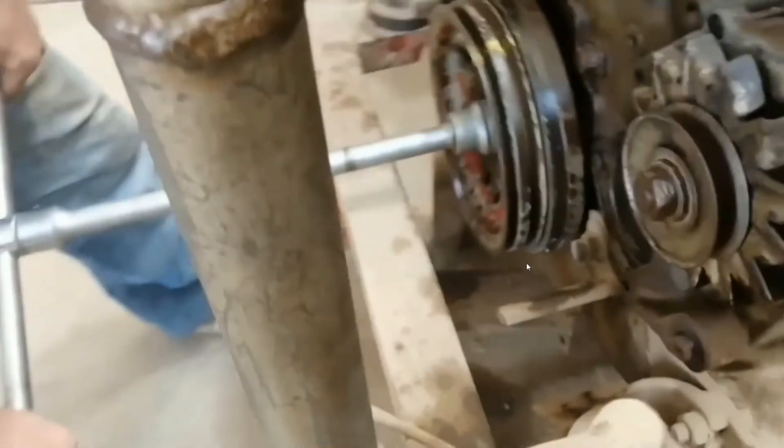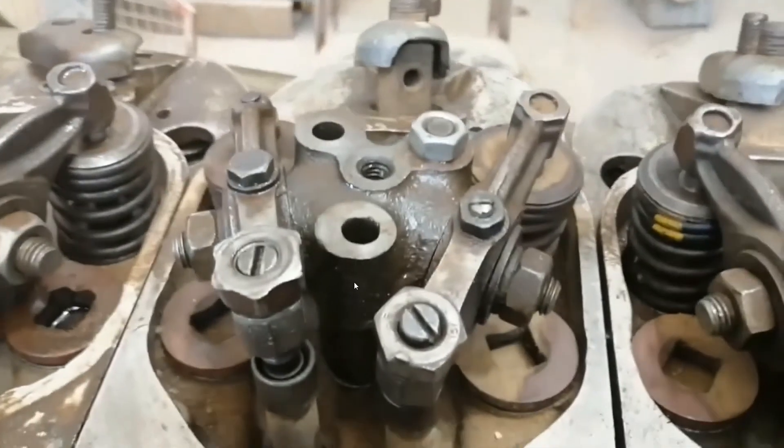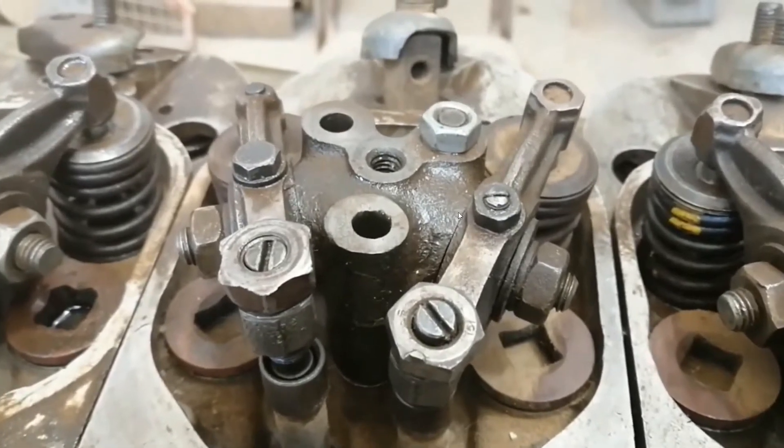To minimize the number of turns, we adjust based on number one first. So we are going to adjust number three next. To adjust number three, number two must be at overlap, so we have to check that.